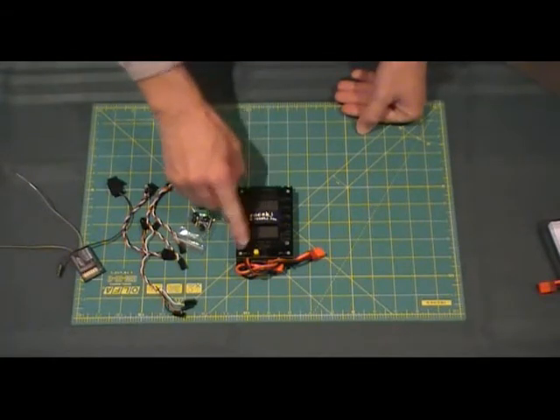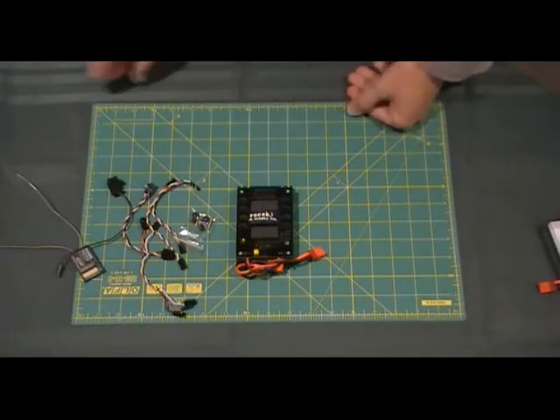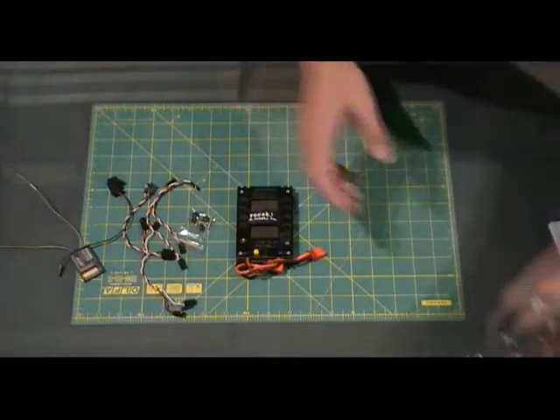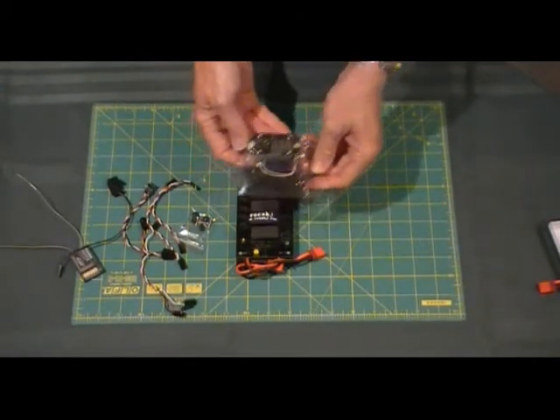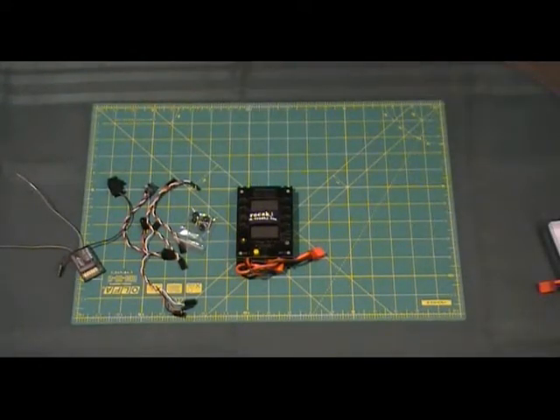The servos, as per the yellow unit demonstrated earlier, can be set anywhere between 4.8 up to 9.6 volts, and that is done via the screwdriver here. You can utilize the additional optional switch, which I demonstrated earlier — that can be utilized in there as well, and that will give you a digital readout. All that's pretty well standard to some of the other units demonstrated.